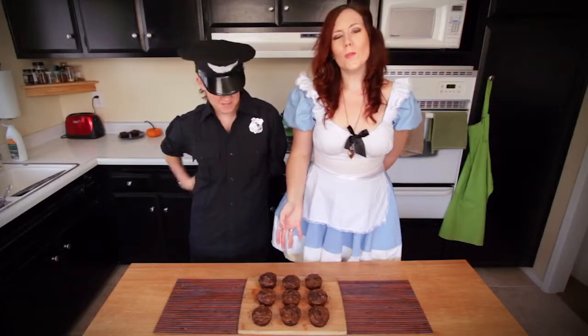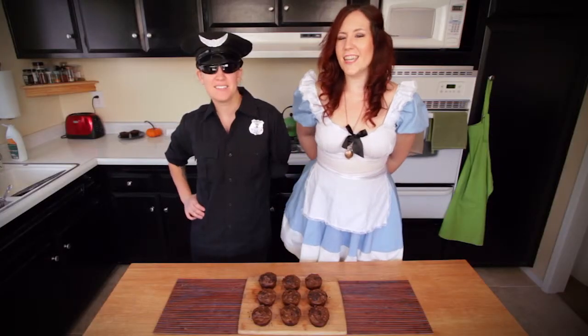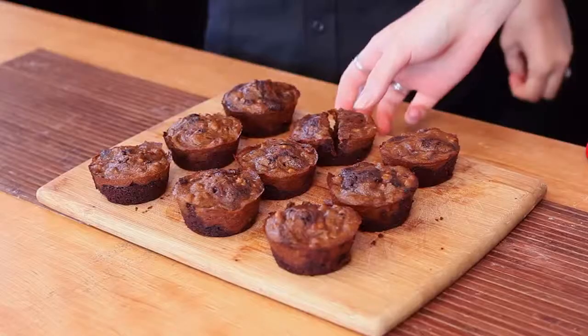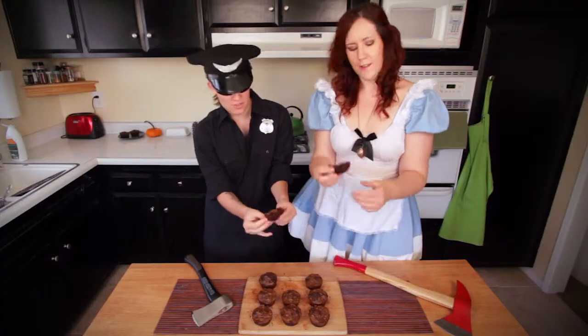We have pulled our brownies out of the oven and they look gorgeous, and we are ready to taste them. Look at the nice little marbled texture. That is really good! I like how the chocolate chips are melty. It tastes like pumpkin pie and brownies at the same time, and the nuts give it a great texture.